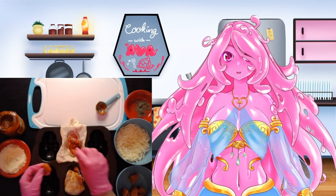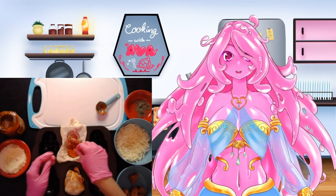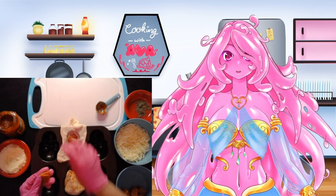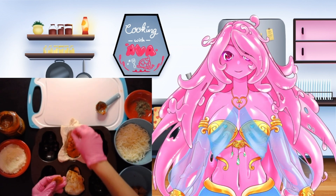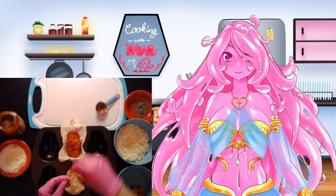Next, you're going to take your quarter-cut pepperonis and lay them out within your skull. Try to make sure they're pretty evenly distributed so you can have a nice bite of pepperoni every time you bite into your skull. I was really careful with the placement, if you can tell.